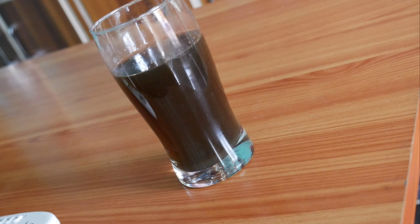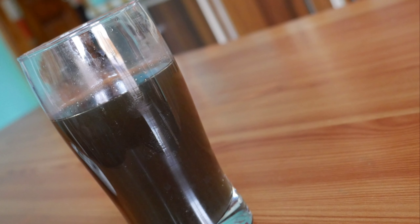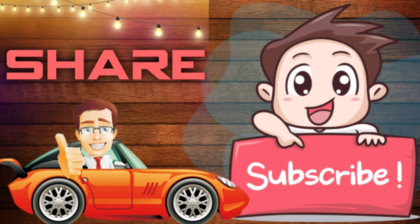Hello friends, welcome back to my channel Housewife Voice. Today I'm going to share a kashayam recipe with you. This kashayam is for cold, cough, and throat problems. It is very useful — every time we take tablets, instead we can make this simple kashayam at home with simple ingredients. It is very good for health, has many benefits, and is a great immunity booster.